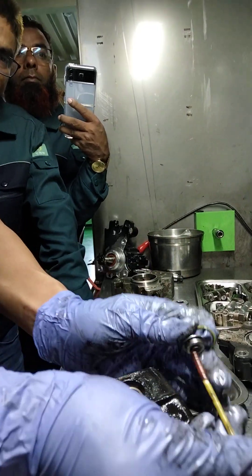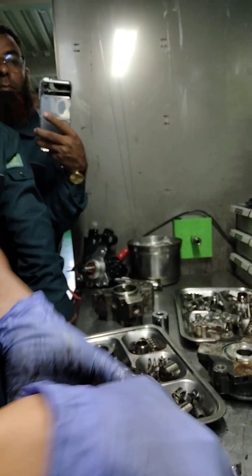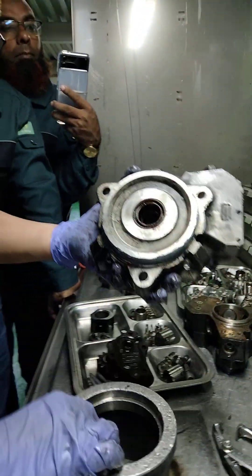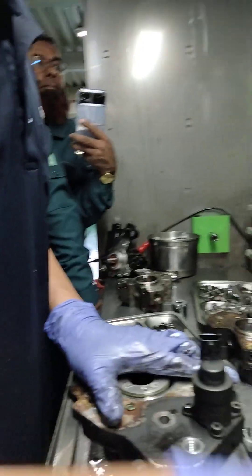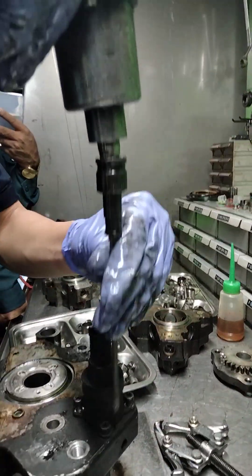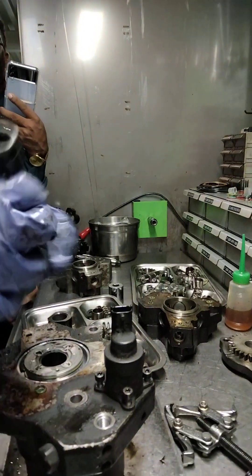After the disassembly of this pump, we will explain all the little parts that we have. After that, we will explain the washing principle of this pump. We will explain all the parts, because it is the first time for him.